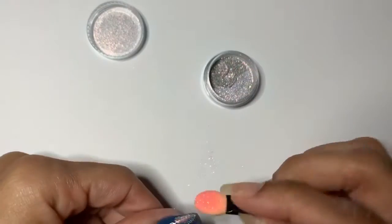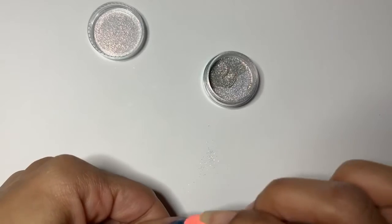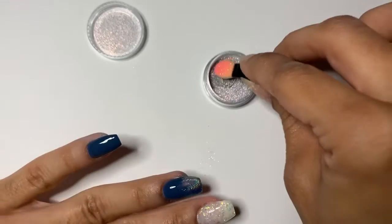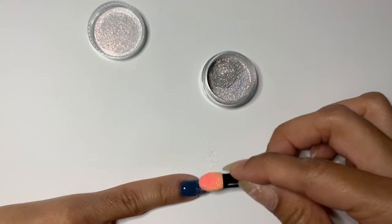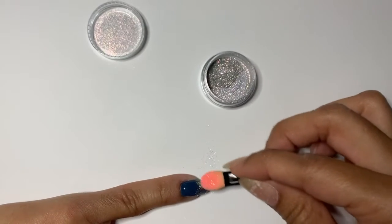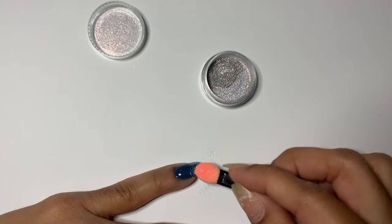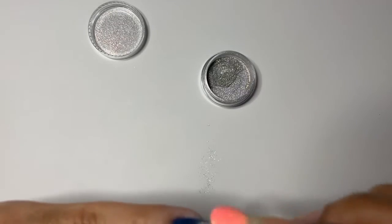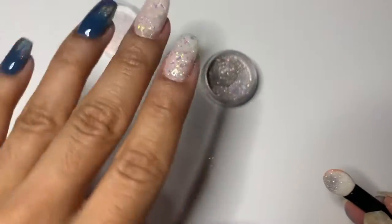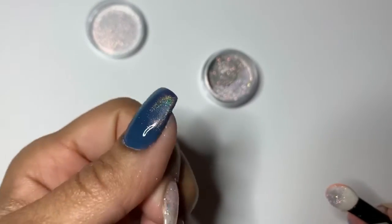Normally you don't need to cure again after applying the chrome — everything will have adhered. If you have any excess, just brush it off. Usually when you're rubbing it in really well it doesn't leave any excess powder, so you can go straight into doing another coat of top coat without any extra steps.